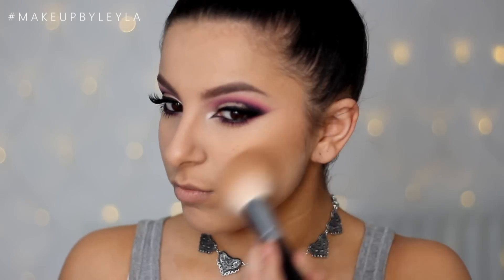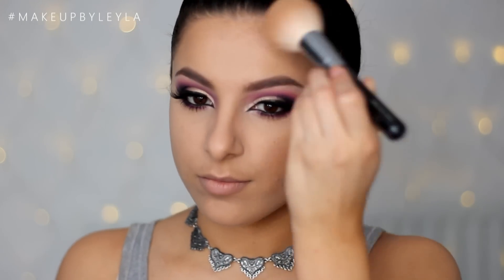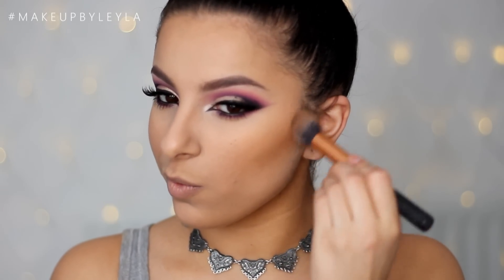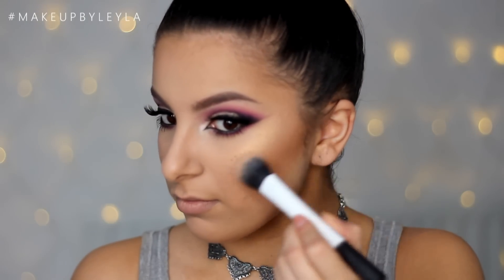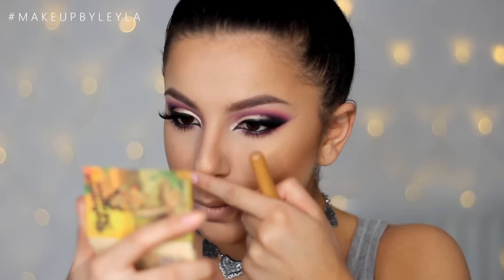To give my skin some color, I'm using the Mineralized Skin Finish from Mac in Dark Golden, applying this all over the outer perimeter of my face to give a bronzed effect. Then I'm taking the Balm's Bahama Mama bronzer to contour. I'm also taking this Kiko eyeshadow in number three to highlight — I wet my brush beforehand for a really nice intense highlight — applying that onto my cheekbones and the tip of my nose, and contouring my nose a little bit as well.